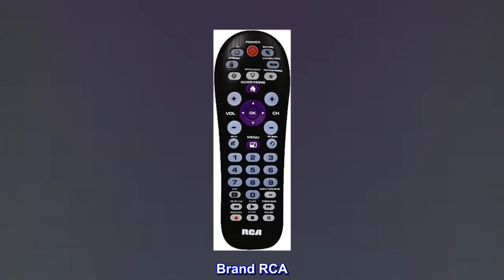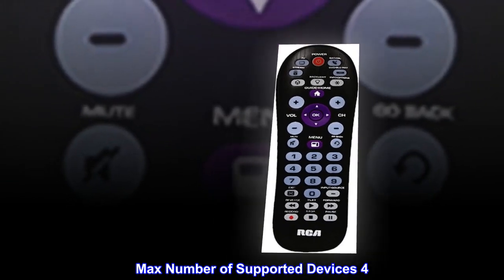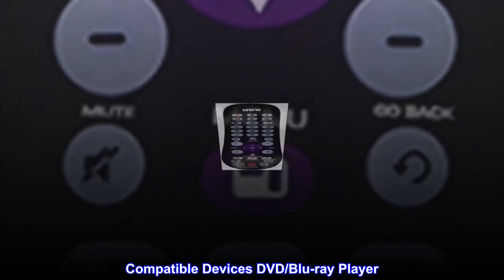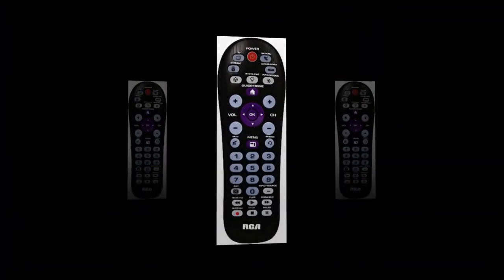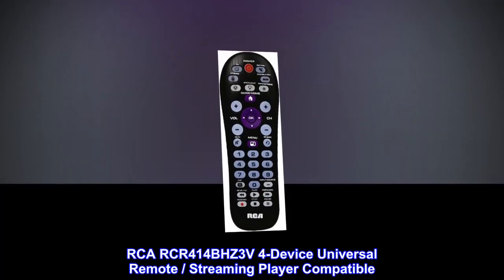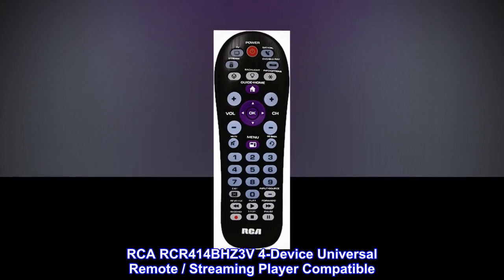Brand: RCA. Maximum number of supported devices: 4. Compatible devices: DVD and Blu-ray players, streaming players. Connectivity technology: infrared. Controller type: remote control. Model: RCA RCR414BHZ, 3V, 4-device universal remote.